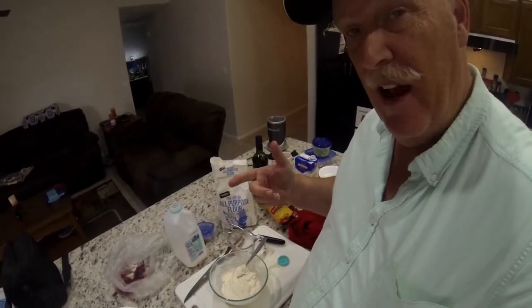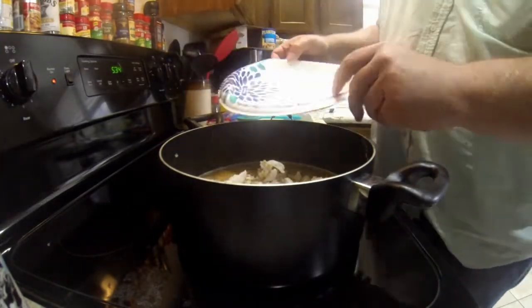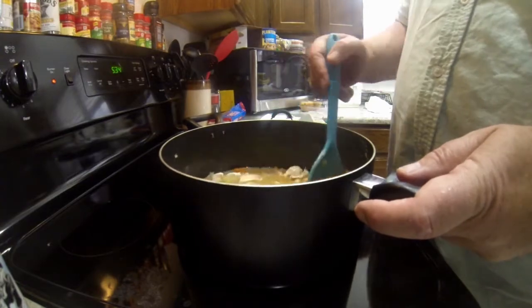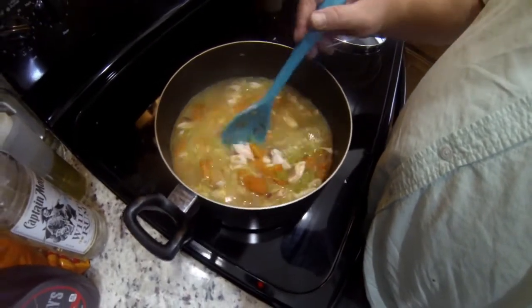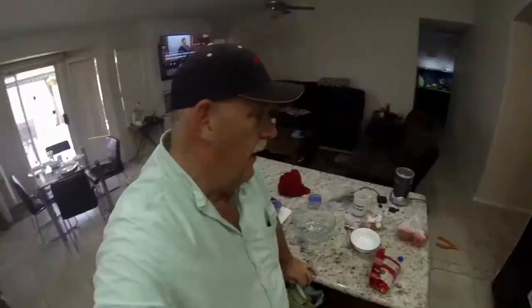I'm adding my shredded chicken into the soup now and I'll wait five to ten minutes to let it all blend and cook together. Does that look good or what! I'll put the lid on and let it simmer so all the flavors soak into the chicken a little bit. Then we'll add our dumplings.